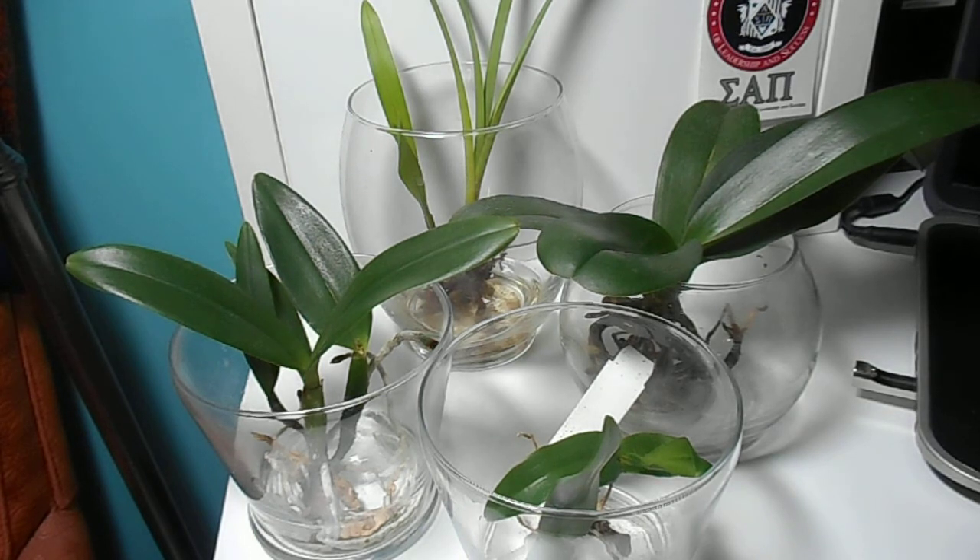With semi water culture, the plant is normally filled up to the base, so all the roots are submerged, and the water is only in there temporarily — normally two days — and then it's dumped out. The pros of this, and these are my personal pros and cons for both, is that you can recycle the water. I like to dump out the water into a watering can and use that for my other plants.